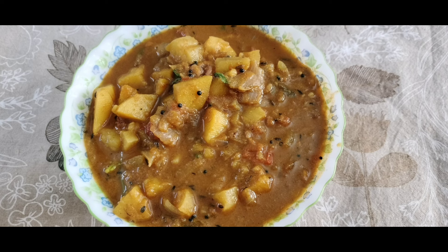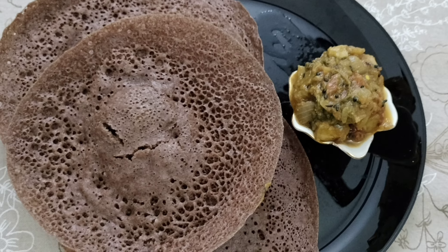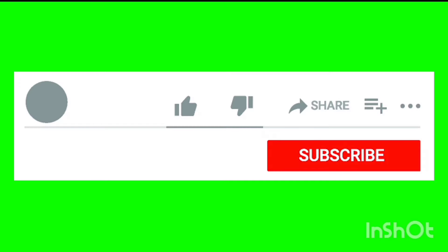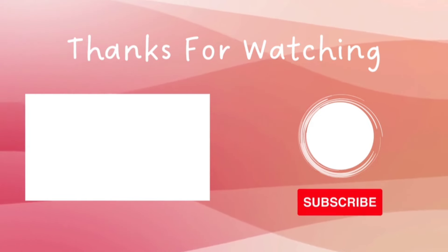If you like this video, please like and share with your friends and relatives and subscribe to our channel. Please click on the bell icon for notifications.